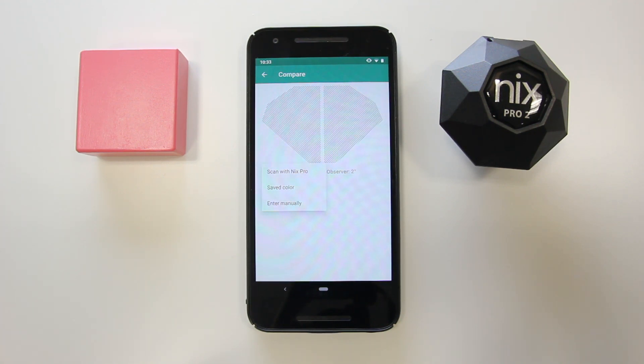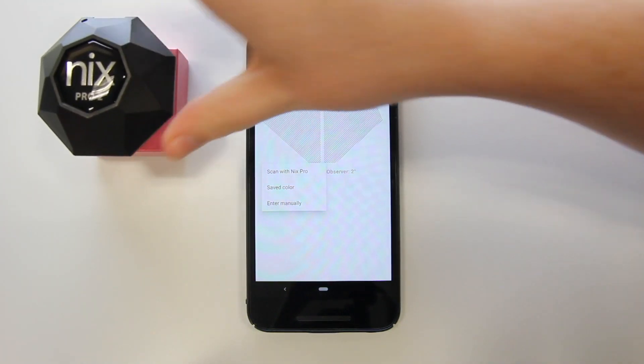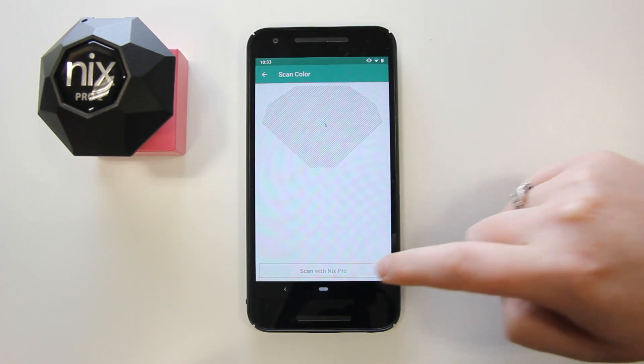Let's select Scan with your device first. Scan the first of the colors you want to compare. For more information on how to scan the surface, watch our NYX Pro general app overview.